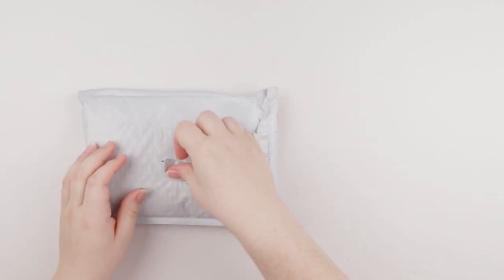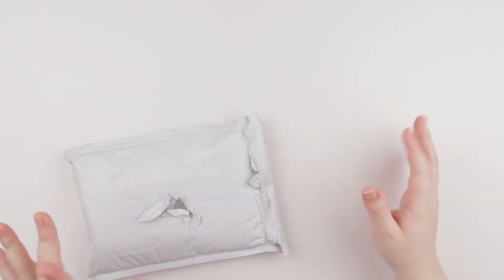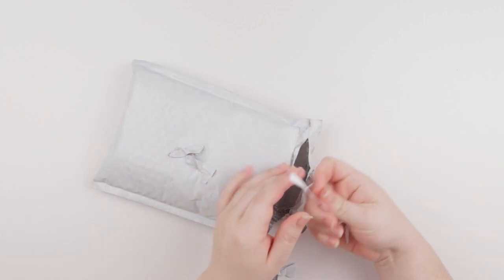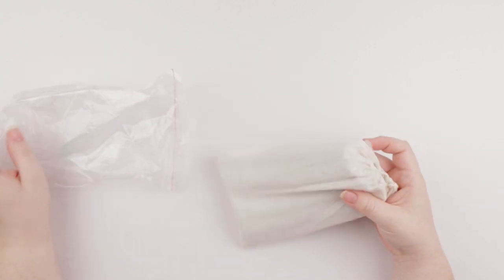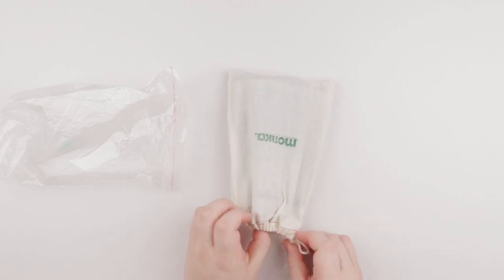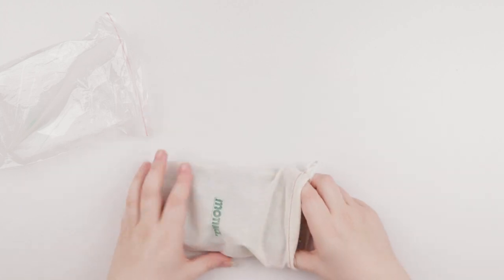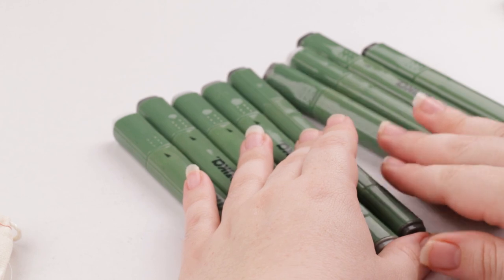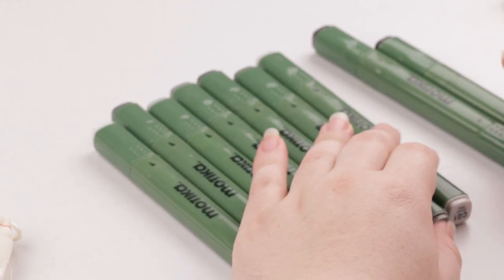Okay, let's see if I can actually open it. Looks like scissors are gonna have to get involved in this. I got scissors — there we go. I cut through some paper. They come in this plastic thing. Interesting. And it also comes in this little sack bag, I guess you could say. Kind of cute. It's got this little Motika logo on it. And then here are my markers.